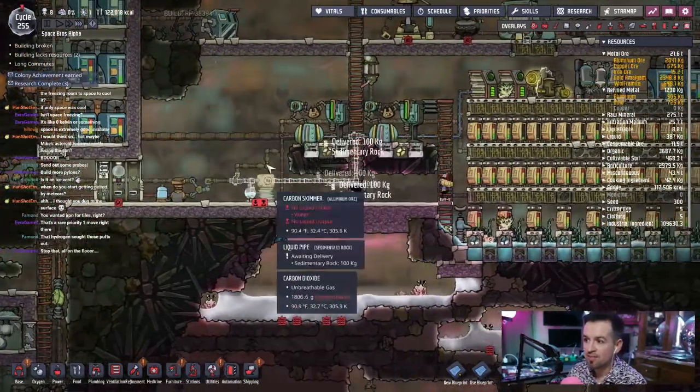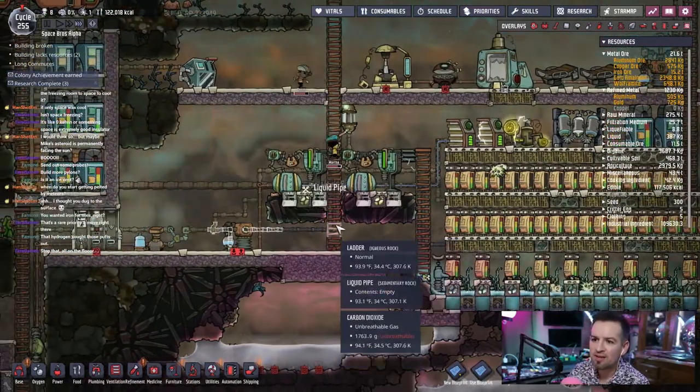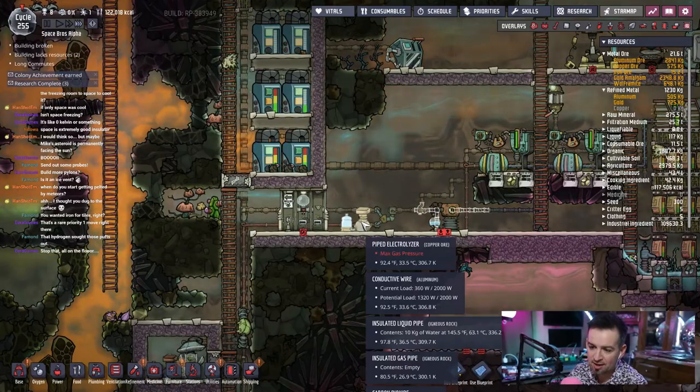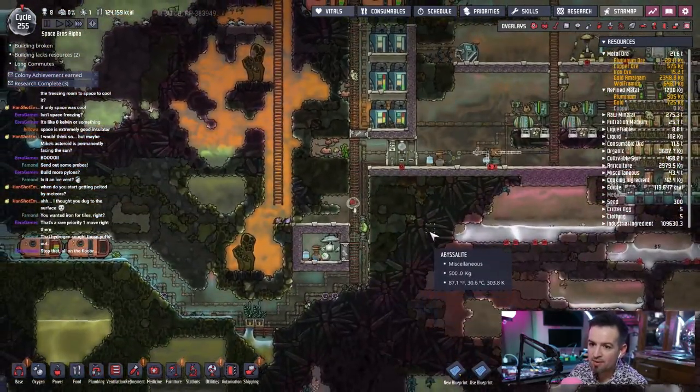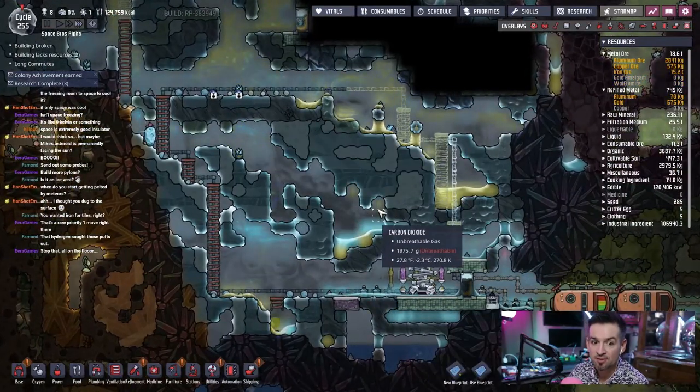It's gonna clean all this up, this all is gonna be super clean. And then hopefully there'll be enough — we'll have eliminated some of the pressure in the area here so they can actually work, because they're not getting any of this work done now because of this pressure.